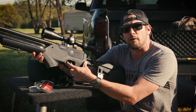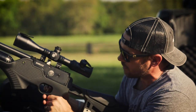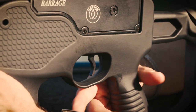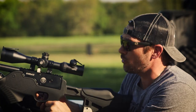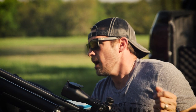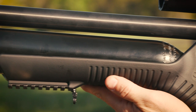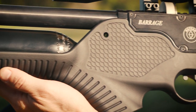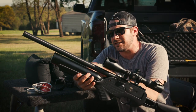The safety is right here. I'm not going to lie — I don't love the safety. It's in a place I like, but it's very thin and metal, so when you try to flip it, it kind of hurts your fingernail. Other than that, this gun has everything: a shrouded barrel that's super quiet, and new technology that keeps the extra air from leaking so you get the maximum number of shots from your cylinder.